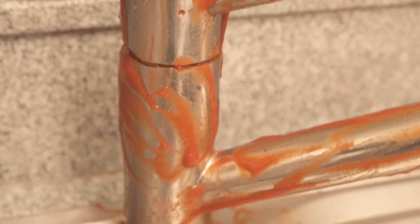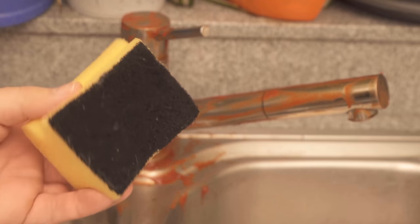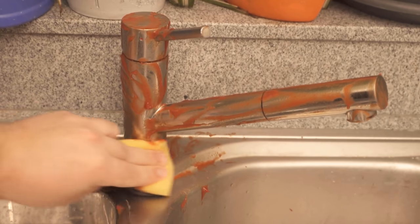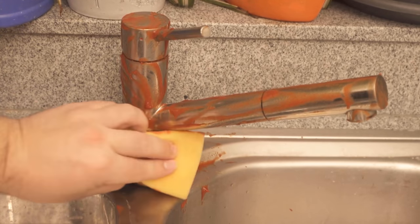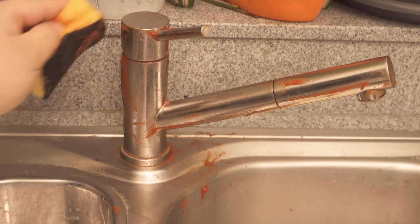When the time is up, we can take a damp cloth or a damp sponge and start wiping everything off again. I have taken such a sponge and wiped now everywhere nicely over it. You must rinse the sponge from time to time, of course, so that the ketchup disappears. Here you can already see, after two to three times wiping over it, the faucet already looks much better.